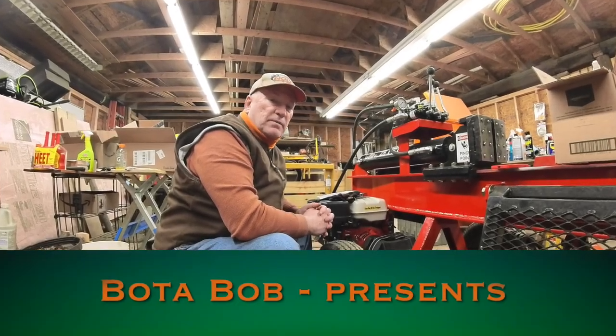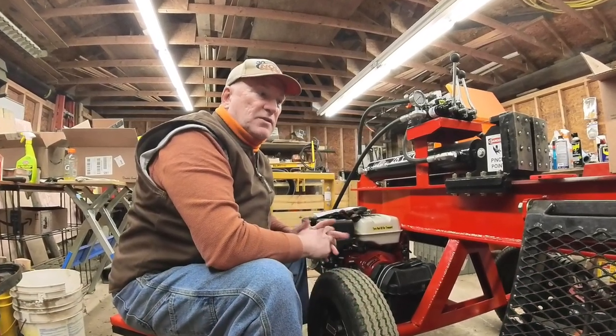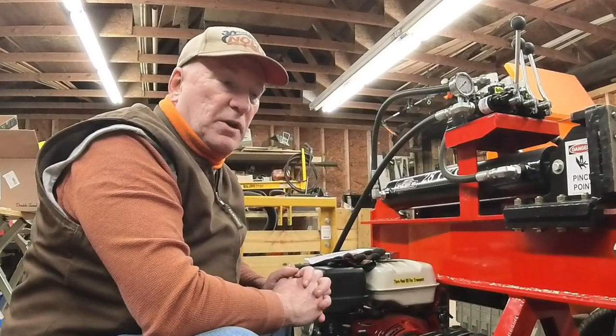Good evening folks, Bodabob here. It's wet outside and I'm inside doing a little bit of maintenance on my Wolf Ridge 28 Pro log splitter.